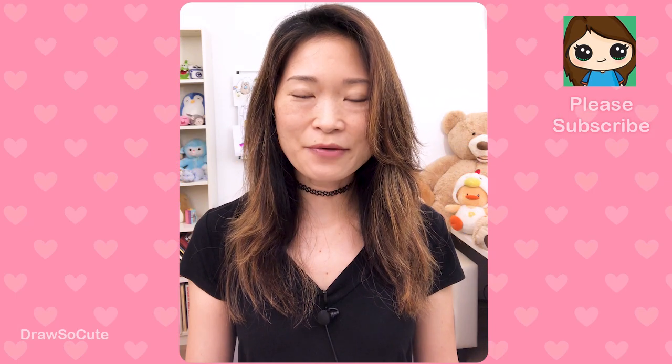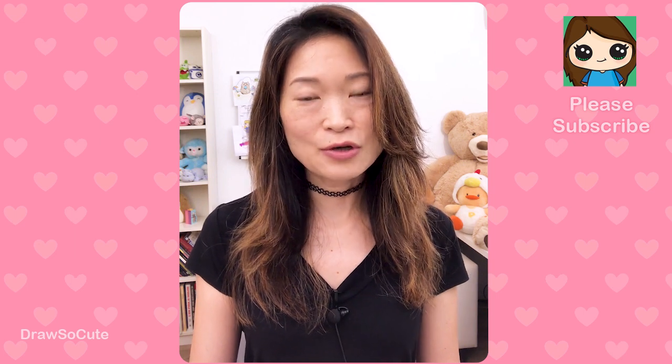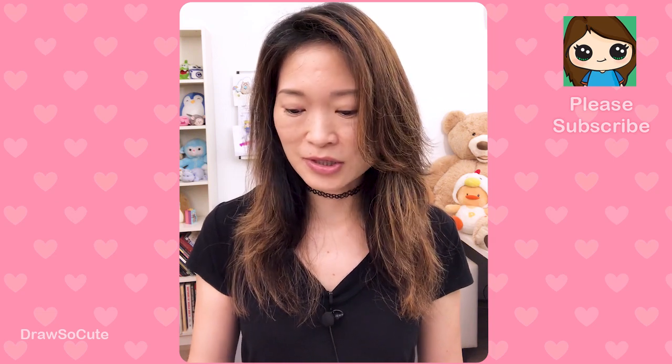Hi, Draw So Cute! Cutie Sweeney here. Today we're gonna be drawing a Care Bear, but before we start I have to show you some Care Bears that I have because I just love them so much. I'm so excited to show them to you.